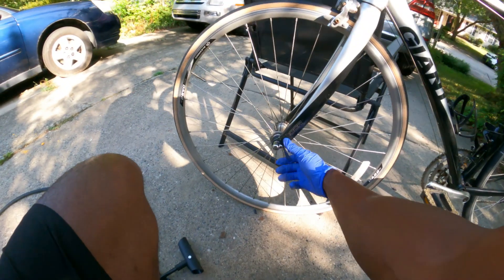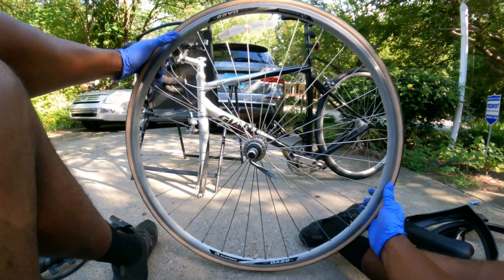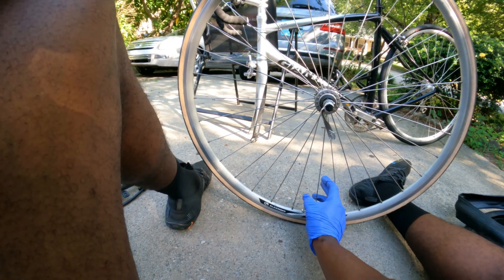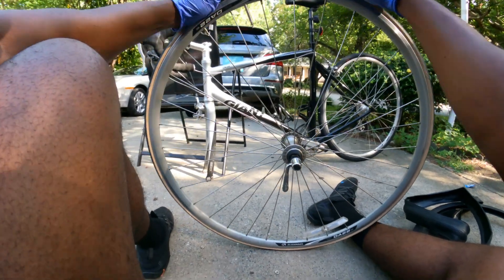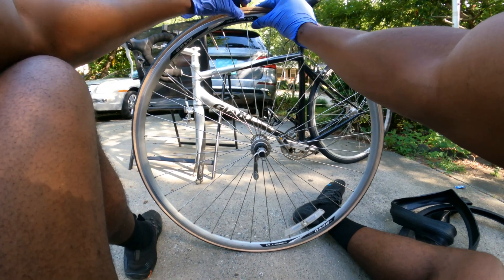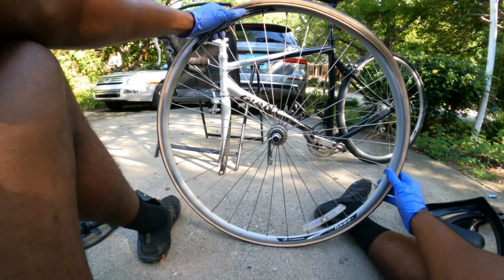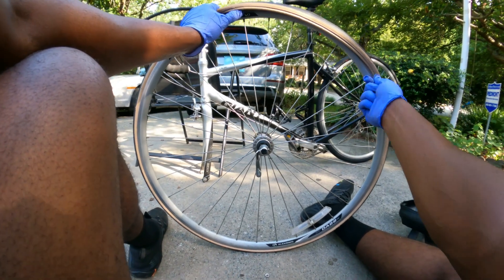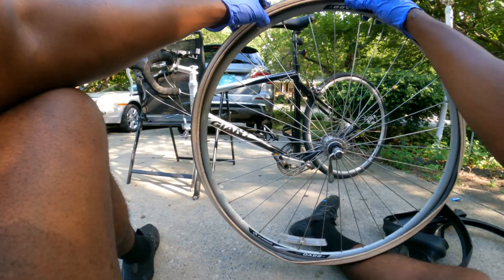Now we're going to do the front wheel — same applies if you don't have a bike stand. I'm going to show you how the tire levers work. What I'm doing now is just loosening the tire. If you're lucky you might be able to get this off without even using tire levers — I'm just tucking my finger in there and pulling it over the rim. And cool, that's off — so I don't need tire levers. What I would have done is put one lever in, hold it with my thumb, then put another one in and work my way around, but it came right off with ease.